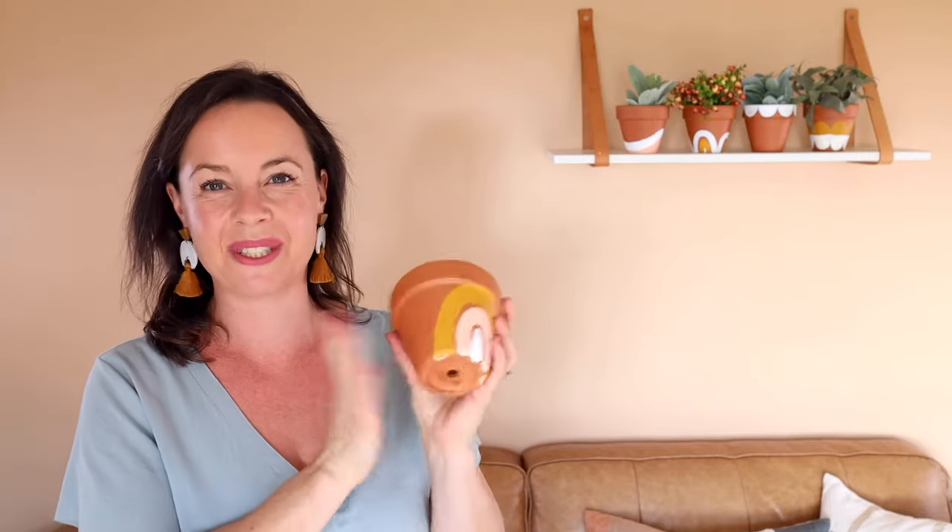I'm super excited to share this project today, which is these DIY decorative terracotta pots. All you need is some acrylic paint and brushes and you can make beautiful gifts just like this.